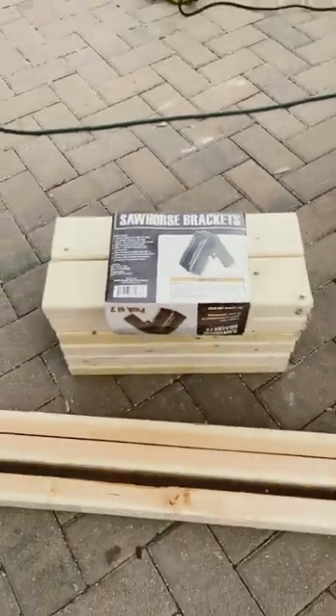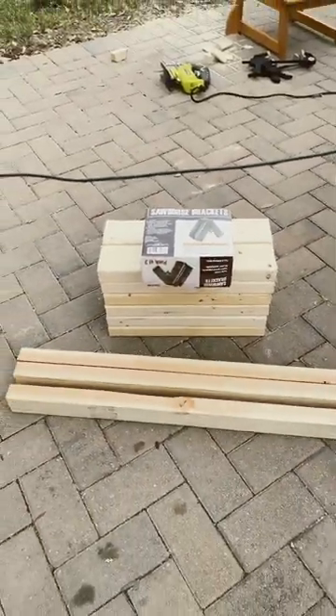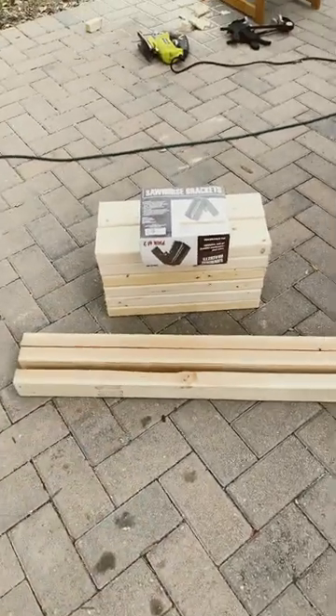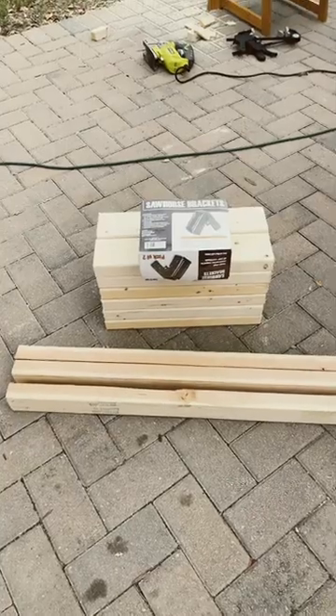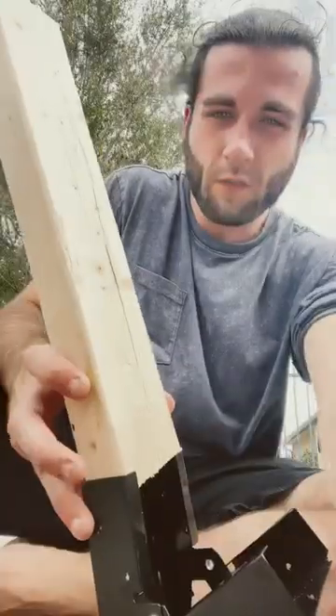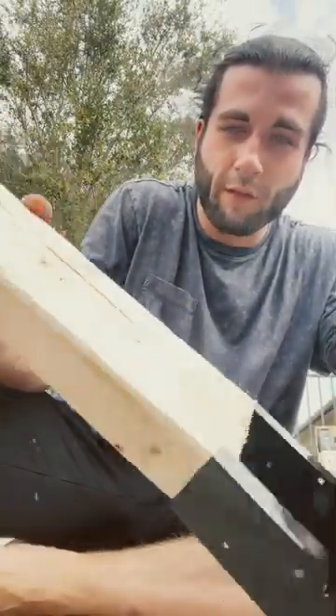These are five dollars at Harbor Freight. So if an eight-foot two-by-four is three or three and a half dollars, I'm gonna make some mini ones. So if you're having trouble getting these in, get one side in first.